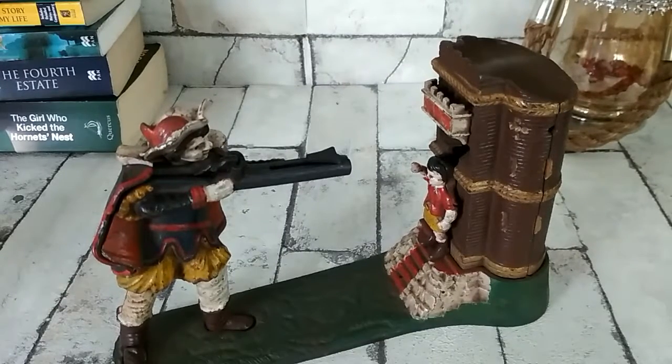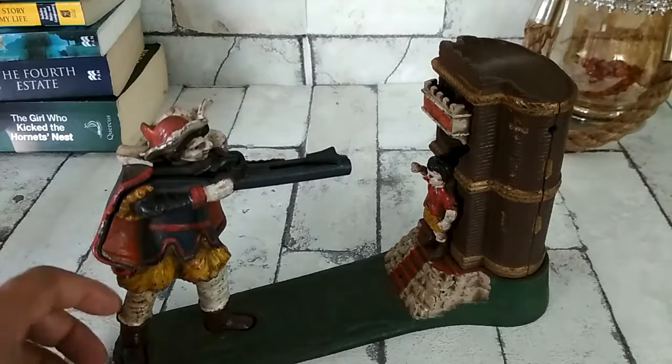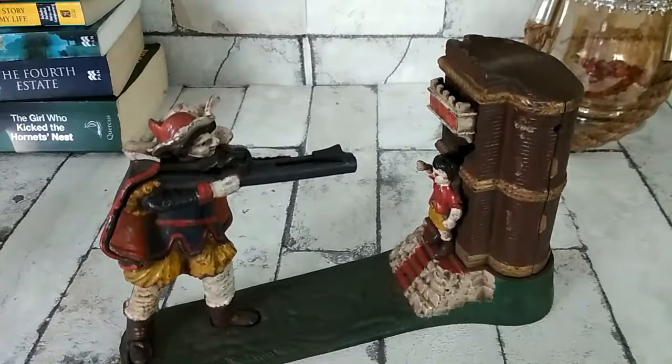Hello and welcome to the YouTube channel of Anticard Decorant Collectibles. We just came across this interesting mechanical money bank from, I don't know, probably from 1930 to 1950 in that time frame. This money bank is still a very interesting valuable collectible item, very famous in countries like UK and United States.